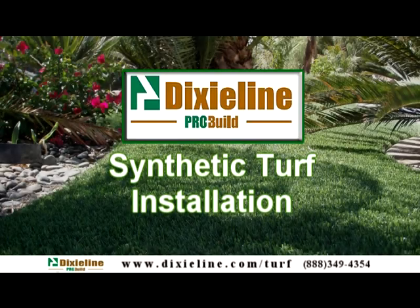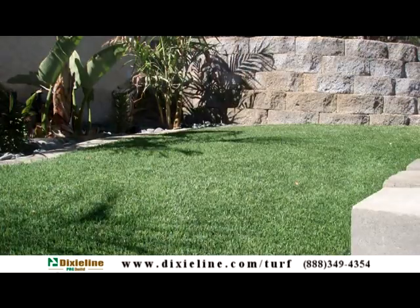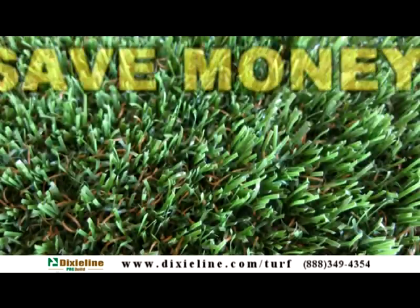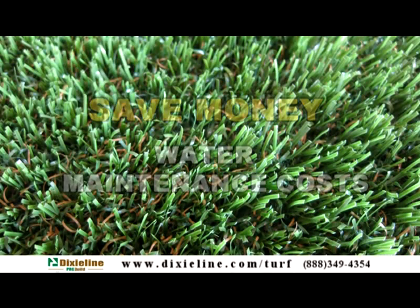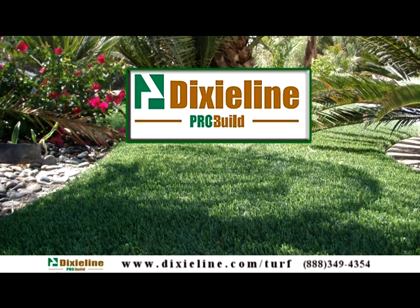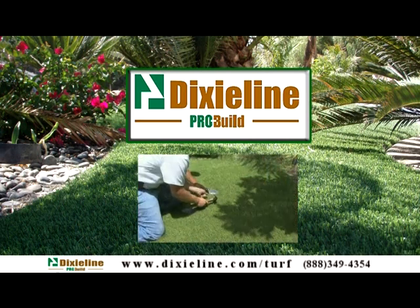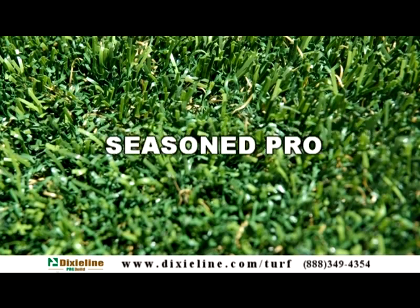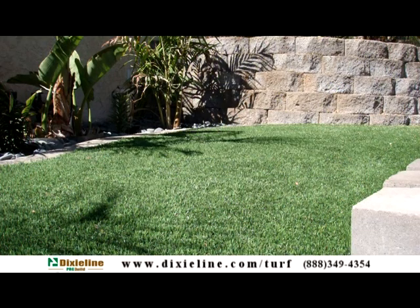Hello and welcome to the synthetic turf installation video. Installing synthetic turf will provide you or your customer with a perfect looking lawn year-round, and it will save money on water and maintenance costs. As part of our commitment to providing you the best product support, we created this instructional video to help with the installation process. Whether you are a seasoned pro or a do-it-yourselfer, our demonstration video makes it easy.